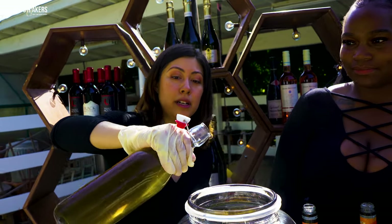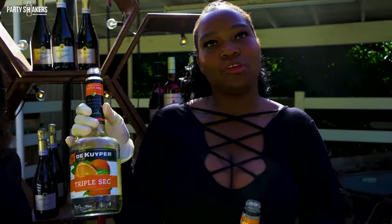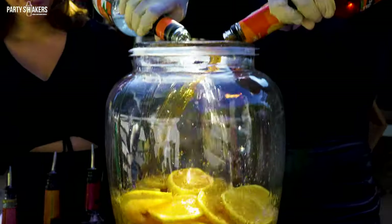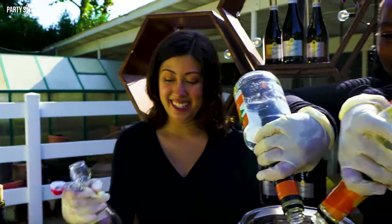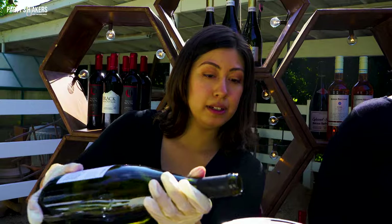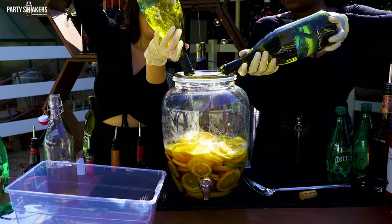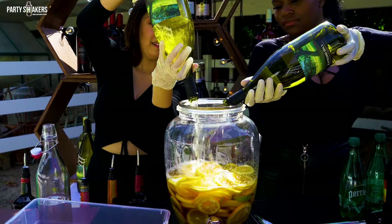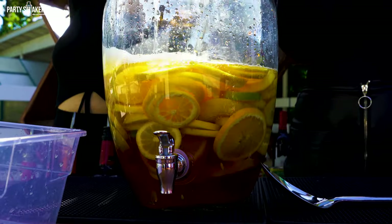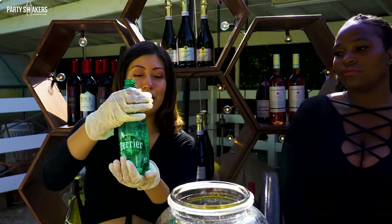First we're going to start with our simple syrup — it's homemade, just one part water and one part sugar. We're only going to use half of it. Meanwhile, I'll be adding triple sec and peach schnapps in equal parts, then adding the chardonnay — that's the white wine we're going with.